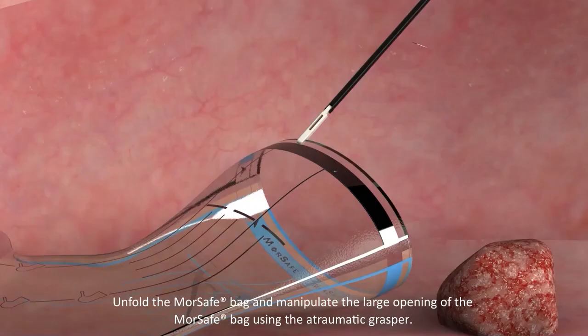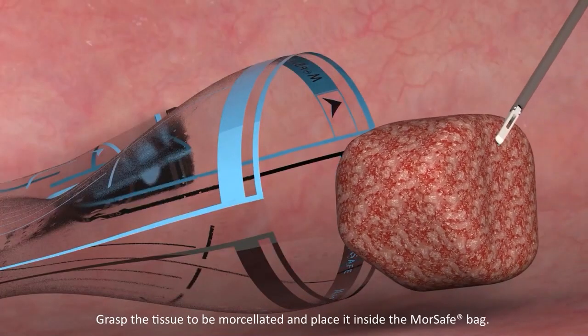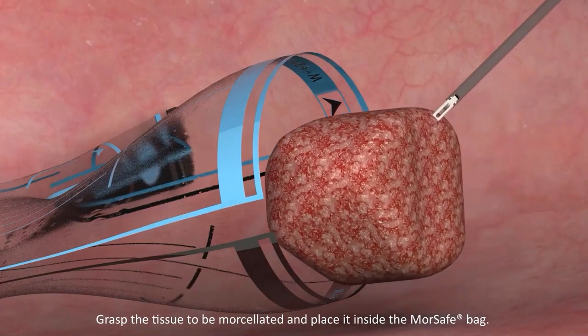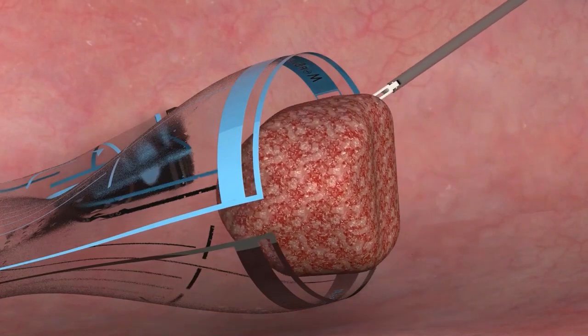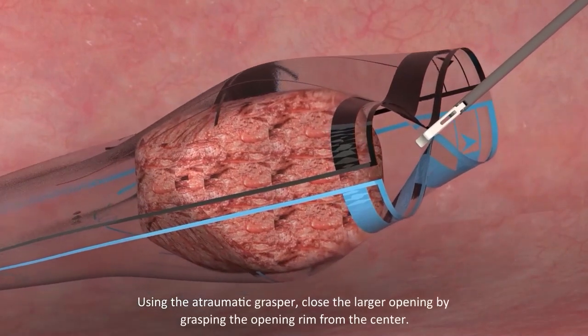Unfold the MorSafe Bag and manipulate the large opening of the MorSafe Bag using the atraumatic grasper. Grasp the tissue to be morcellated and place it inside the MorSafe Bag. Using the atraumatic grasper, close the larger opening by grasping the opening rim from the center.